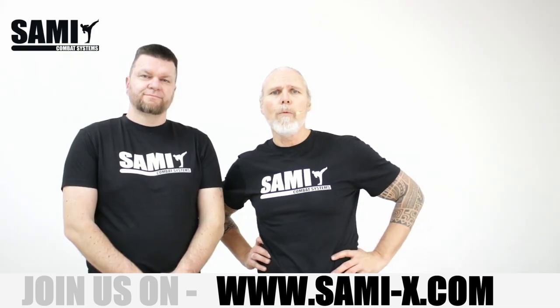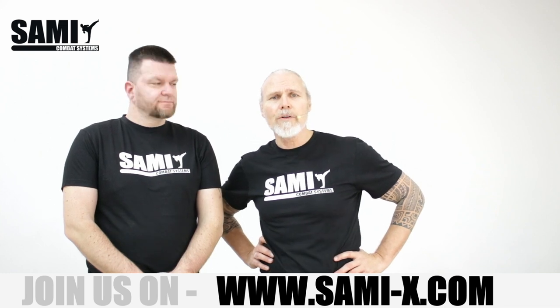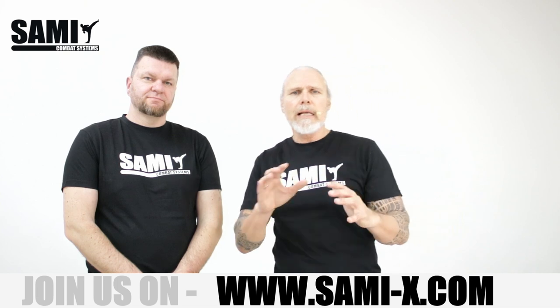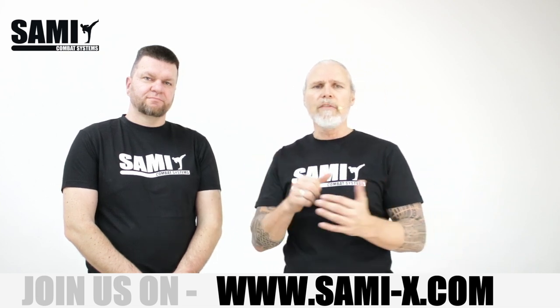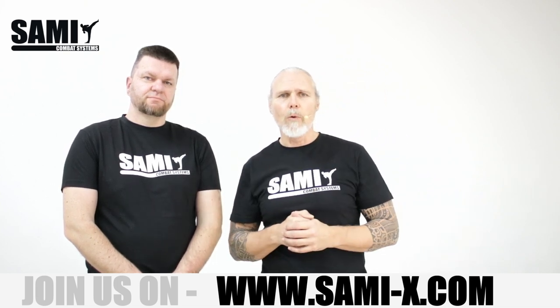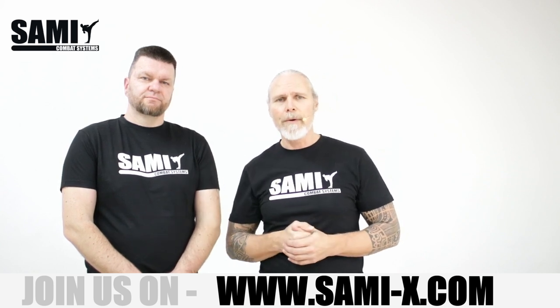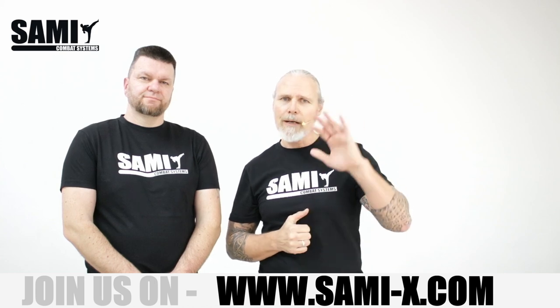That's it. I hope you like our short combination. You can train in the drill form, you can train that with pads, but you can train that also with a partner in the application. So when you like that, give us a thumb up, and I hope I see you soon. Bye bye.